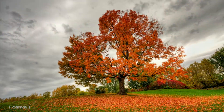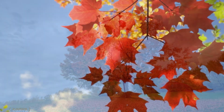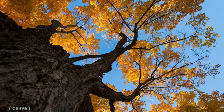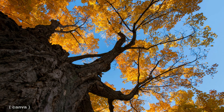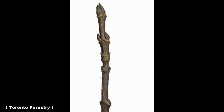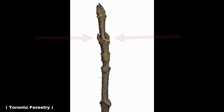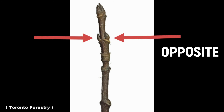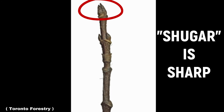To start, let's learn how to properly identify a sugar maple. While other tree species produce edible sap, it's the sugar maple that yields the most and the sweetest. Because sap is harvested in late winter and early spring, it's important to know how to identify a sugar maple in the absence of leaves. Their branches, twigs, and buds are arranged opposite from one another. The terminal bud is very sharp — to help remember this: sugar is sharp.